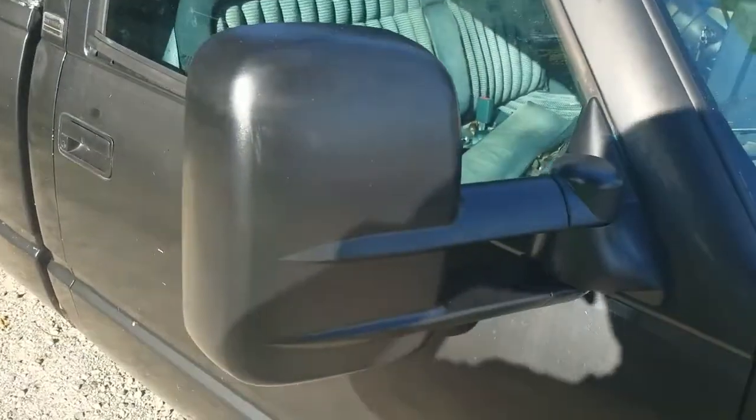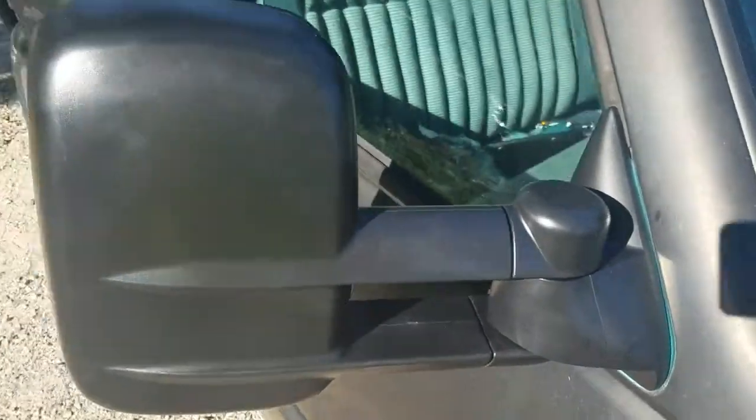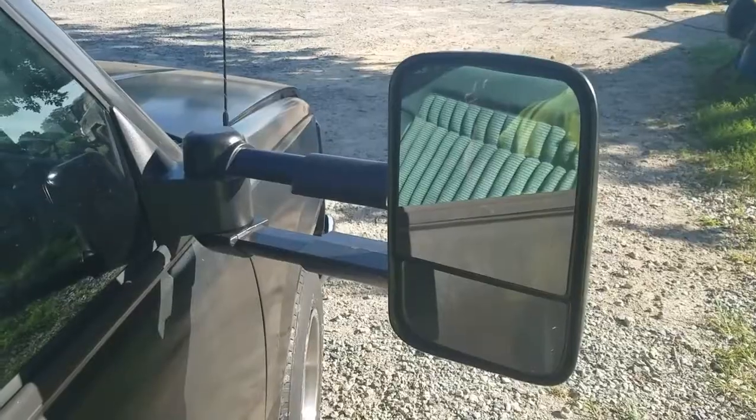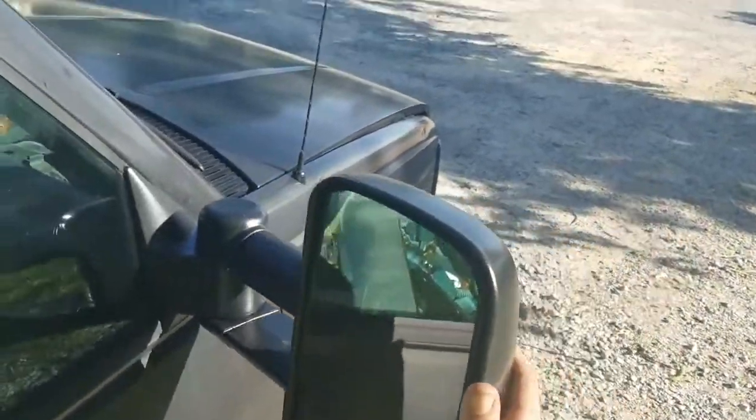Today we're installing tow mirrors on my 94 Chevy 1500 Silverado. Here's a look at the new mirrors — here they are extended, and then back in.